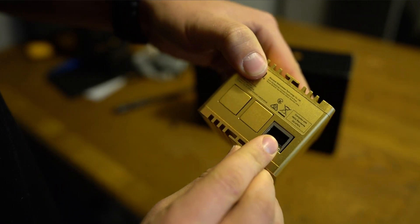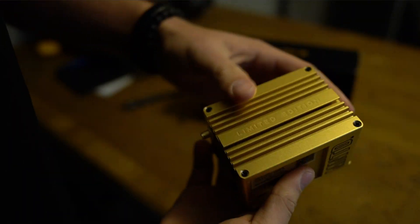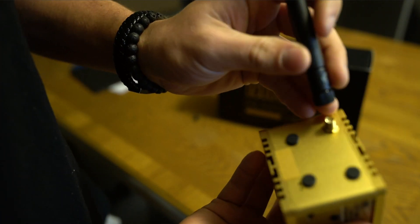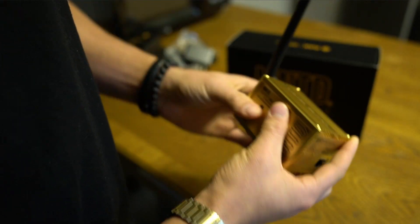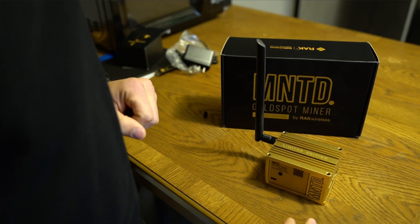On the side, if you have ethernet you can plug it in, otherwise it works with Wi-Fi which is nice. I really like that it says 'Limited Edition' on it. To plug the antenna in you just screw it in, bend it up, set it on the wall, plug in the power adapter, and you're good to go.